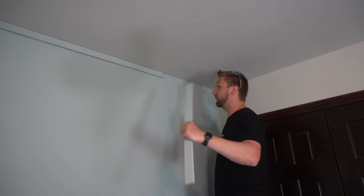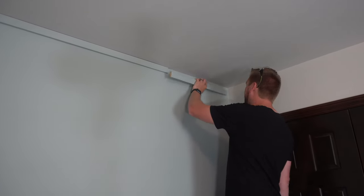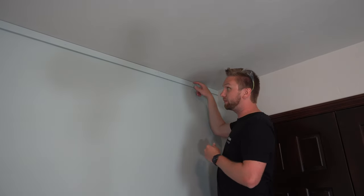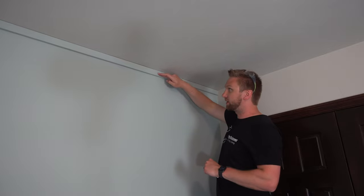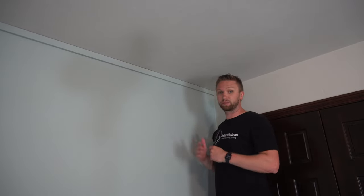Then I can just cut a strip to size to fill the remaining gap. You'll probably notice that there are some thin gaps between these boards and the ceiling, and that's totally fine — we'll come back later and fill those in. Same thing with the nail heads and the joints where two pieces come together. Do your best to close those gaps as much as possible, but also be aware that you're going to have some.